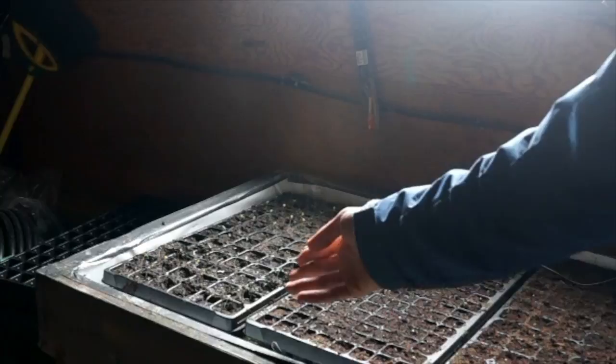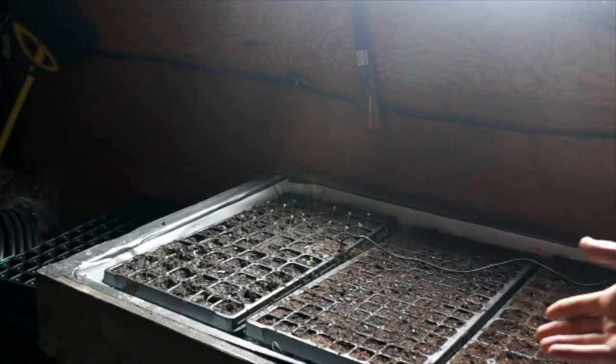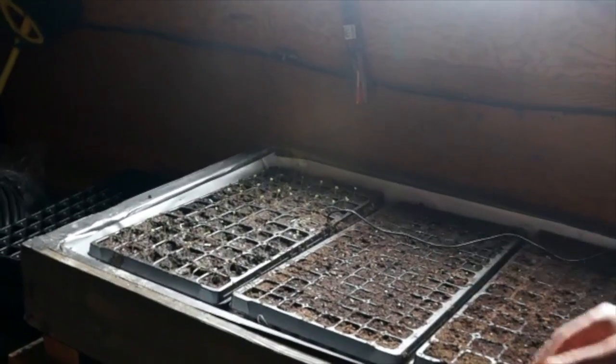You can see these seedlings are seven or eight days old and they're already up and rolling. These others are three or four days old and they're already emerging.